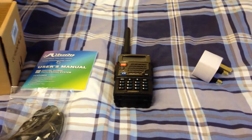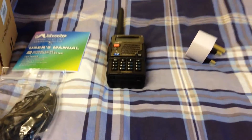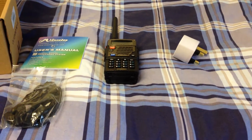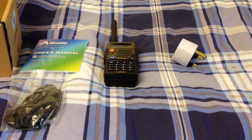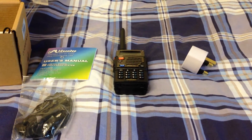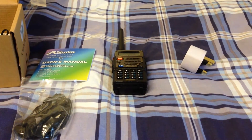This is basically a Baofeng UV5R, the latest version. I said to him it'll get you on air — they're not incredibly good but it'll get you on air. I said I'll sell you an i-radio because I prefer the i-radios.